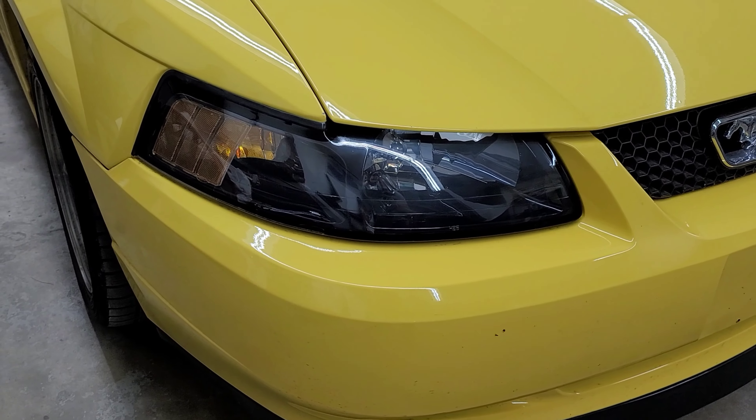Alright everybody, so this is what the headlights look like now. You can see they look all foggy and flat — there's no finish. I started with 400, then went to 600, then to 800, then to 1500, and I gently went over with 2000 on the DA. You can take a look — there's no more calcium buildup, there's no more old clear coat.